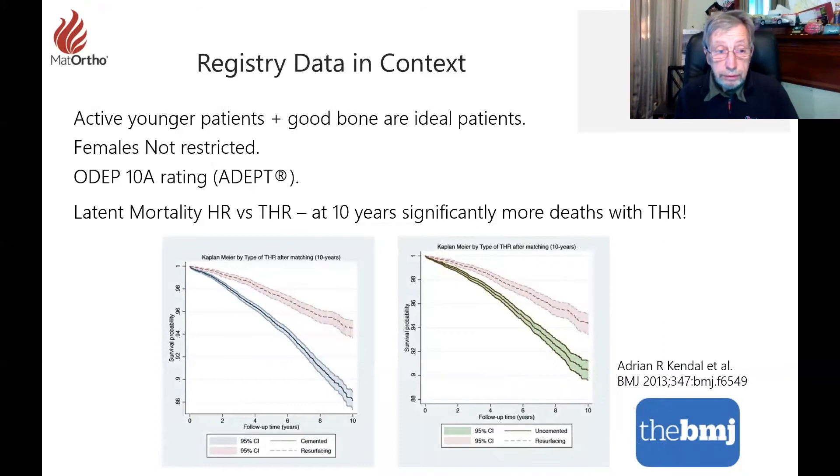Active patients with good bone are the ideal patients for hip resurfacing, and it's not restricted to females — though small sizes historically have been a problem for good technical reasons. The ADEPT has an FDA rating you can't better. Latent mortality for hip resurfacing versus total hip at 10 years is significantly worse for patients who had the total hip. This is reported by a number of independent centres and we believe it is quite compelling evidence.